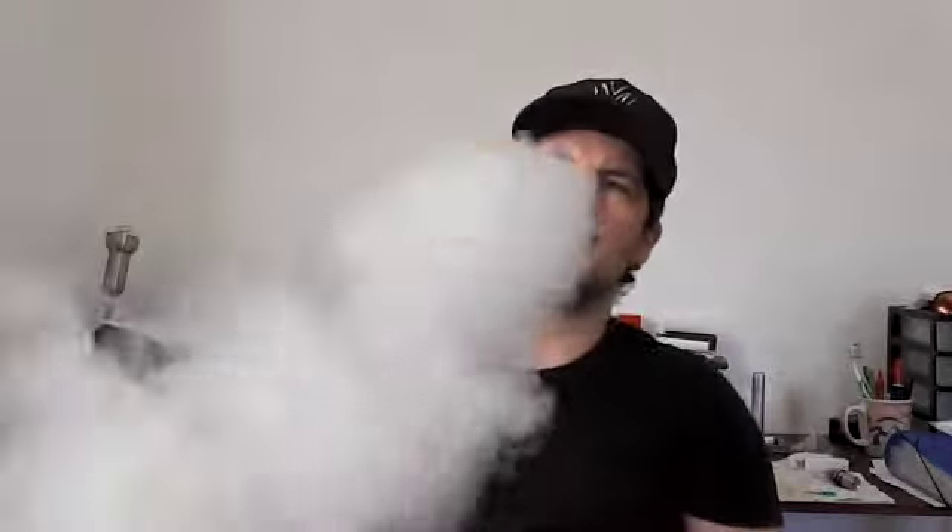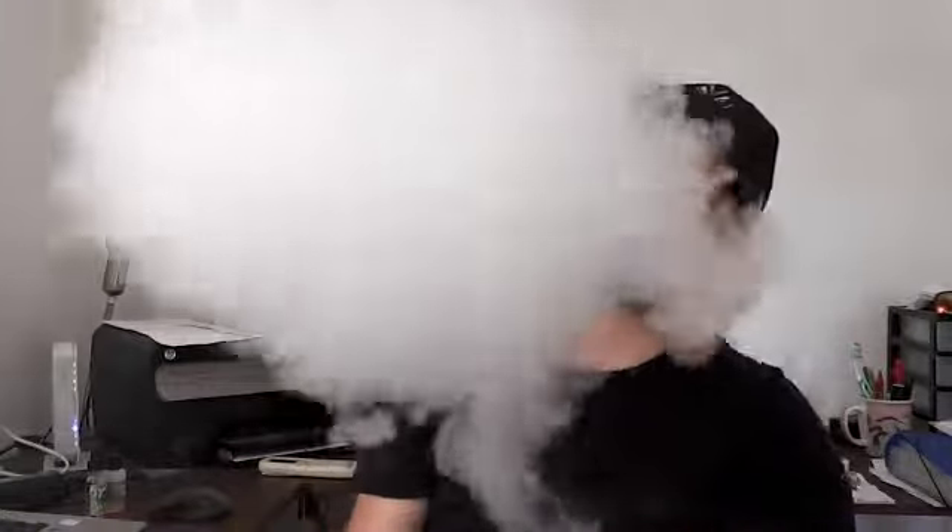Start us off with a vape, shall we? The thing I've been loving about this atomizer is the fact that you can just pull this top cap off, just drip your juice and you put the top cap back on and off you go.